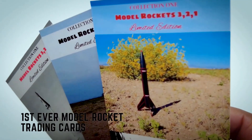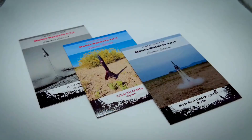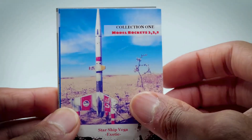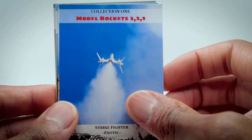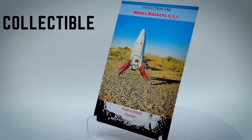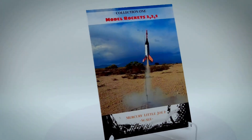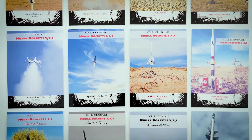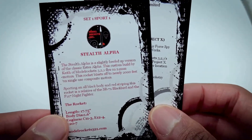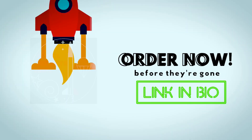Attention Rocketeers — for the very first time, you can get your hands on an exclusive set of Model Rocket trading cards by Model Rockets 321. These cards have been carefully created and represent a groundbreaking first in the world of rocketry, with their glossy UV-coated finish. These collectibles are a must-have for anyone passionate about space and rocketry. This 12-card set includes detailed descriptions on the back of each card, plus three limited edition cards that will be vaulted after this release. Don't miss out — secure your set now by clicking the link in the bio.